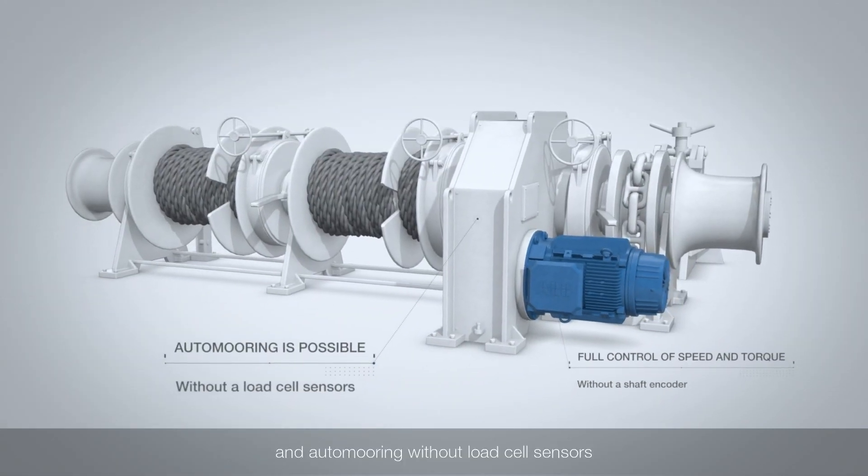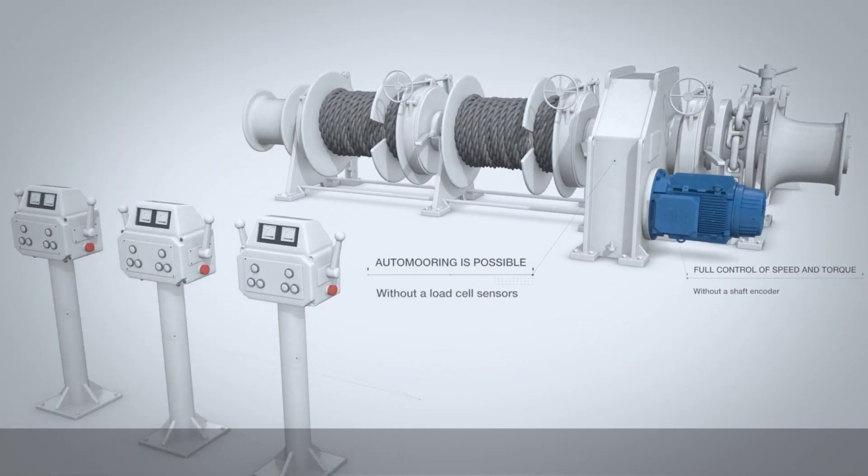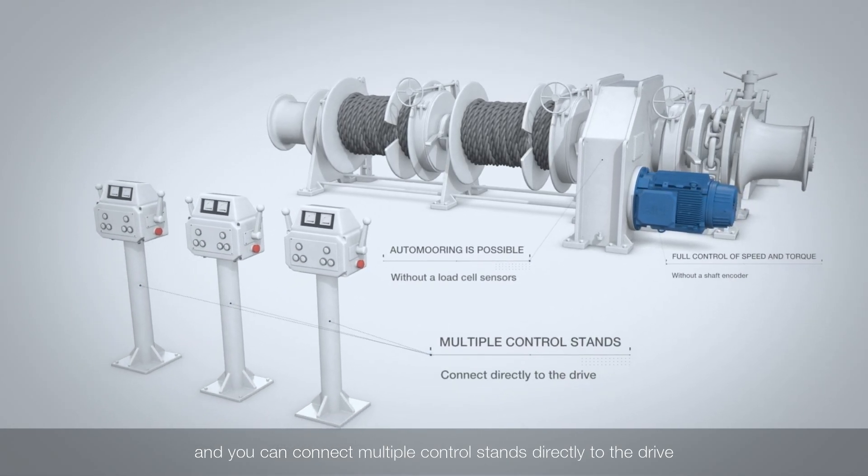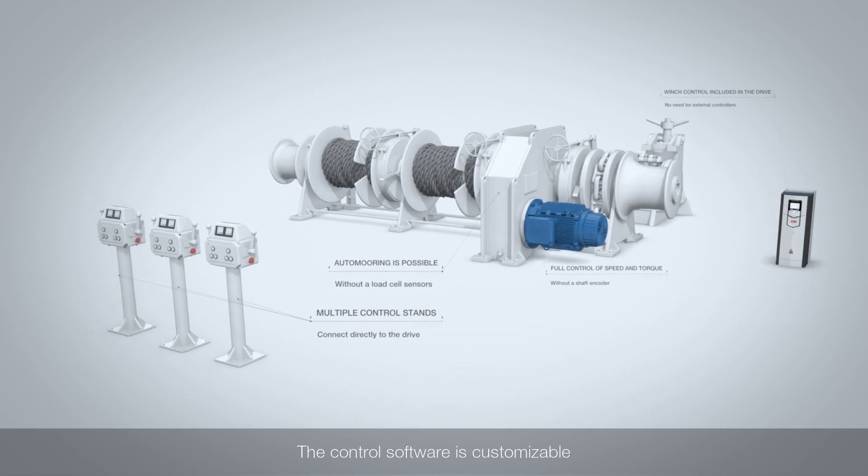And auto mooring without load cell sensors. You can connect multiple control stands directly to the drive. The control software is customizable.